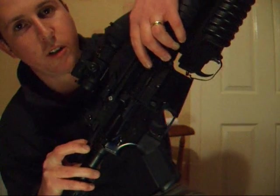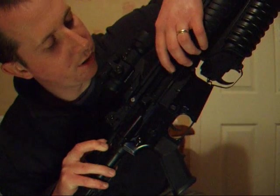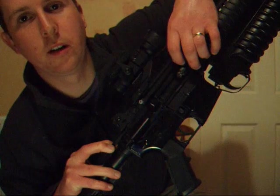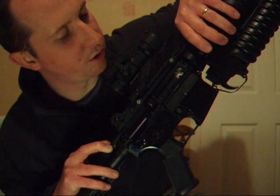Turn it on — it's usually clockwise for on, anti-clockwise for off, like a screw. Just turn this little hop-up dial here, and then turn it to fully off.